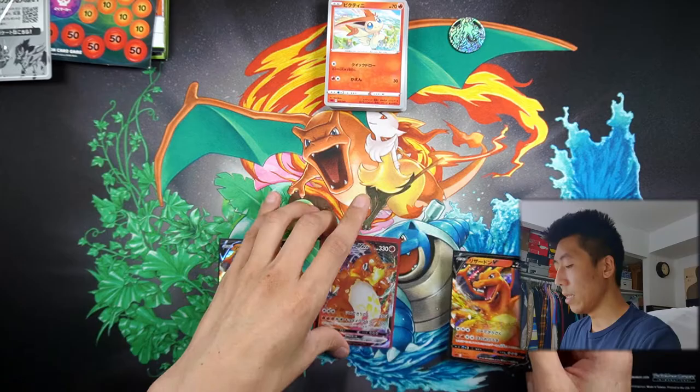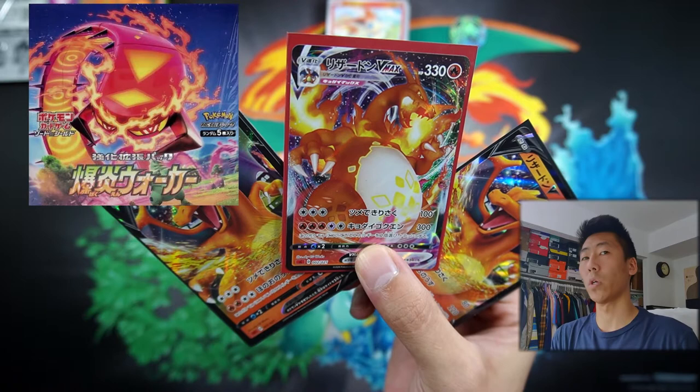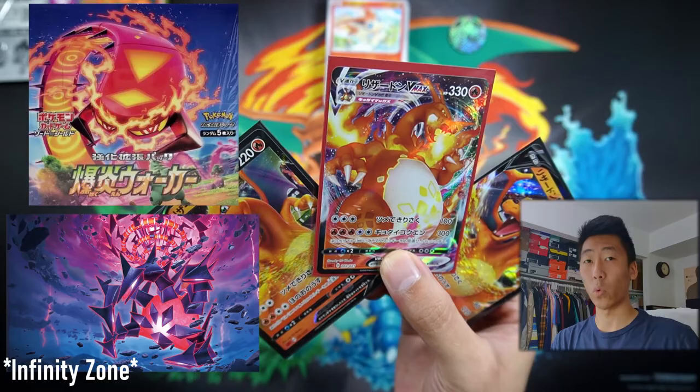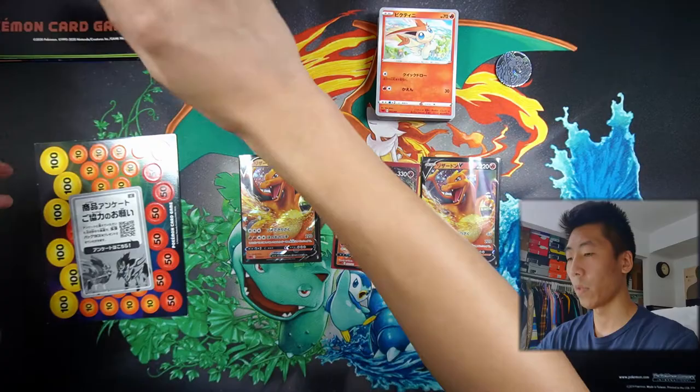The biggest draw to getting this deck is these cards right here — mainly this Charizard VMAX. Because I believe this is the only way you can get it in the Japanese sets, as I don't think they've released it in their Explosive Walker or the Forbidden sets. There are two Japanese sets that equate to our English set. So we have these cards and that is it for this opening — the holographics, the coin, the deck, and a bunch of little things like the damage counters, the How To pamphlet, and also this playmat.